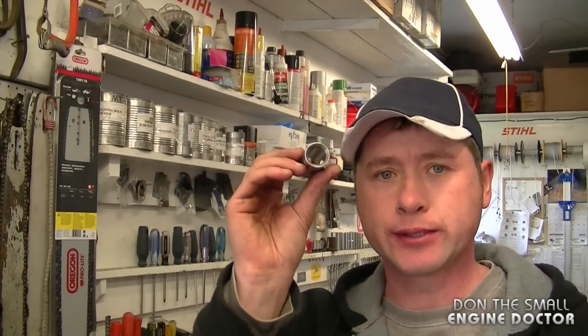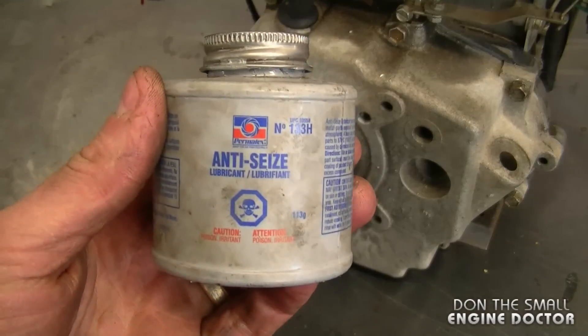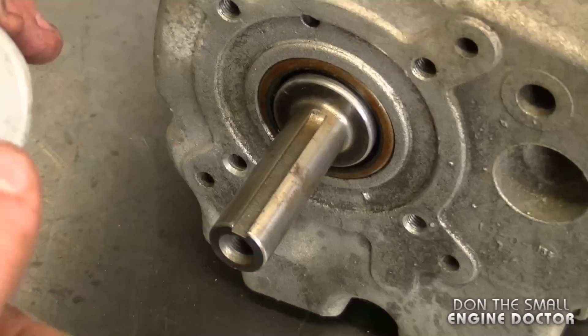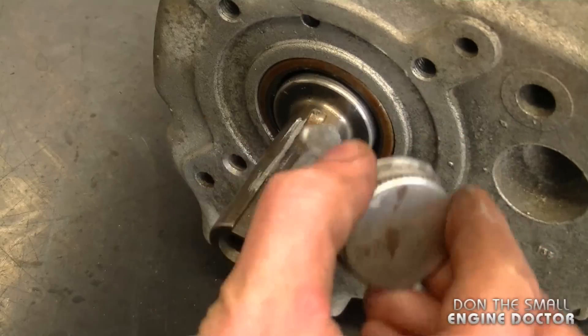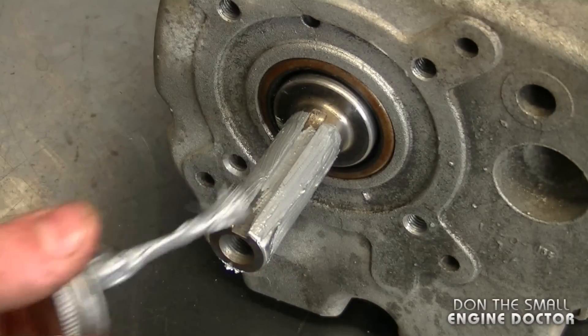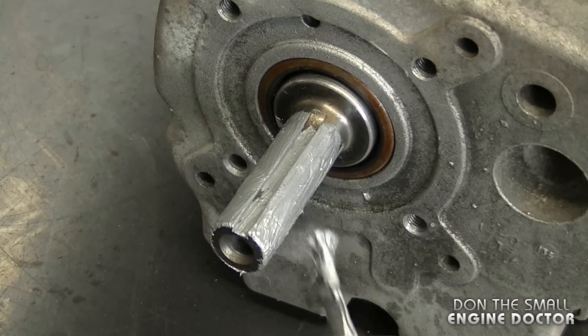Now I'm going to show you how to install this adapter on the engine. As a precaution I like to use anti-seize on my crankshafts when I install pulleys on them, and it's the same thing when installing one of these adapters. You can be generous with your anti-seize — it's also going to make the sleeve go on much easier.